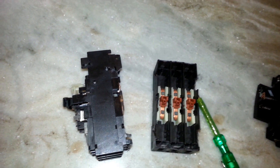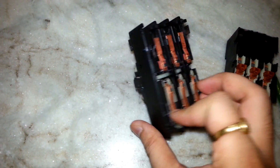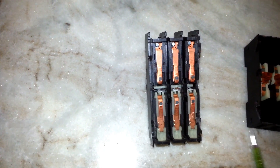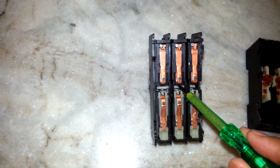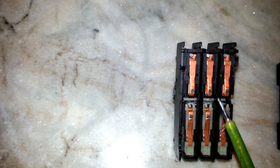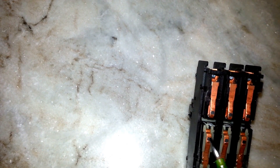Now I am turning the circuit breaker on. As you can see, the mechanism actuates — this white part has gone inside, allowing the spring-loaded contacts to connect to the respective parts, so now you can have continuity.